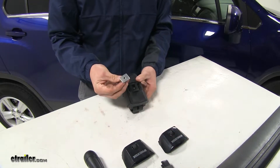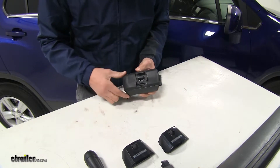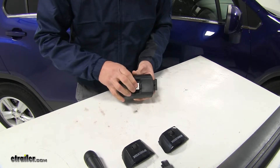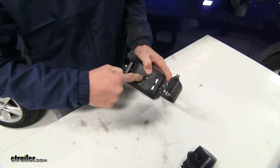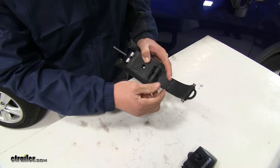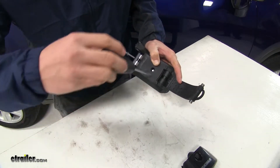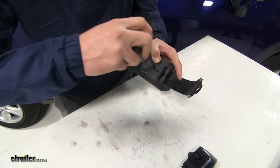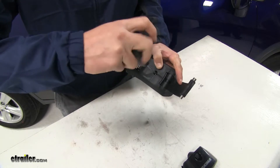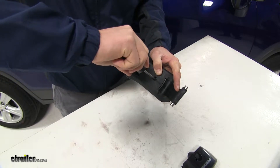Then we'll take our Jetstream adapter and make sure we place it over our bolt. Once it's in place, we can turn it over. We need to be able to access this hole, so we can take our strap, push it all the way inward, and that's going to allow us to get our tool in there so we can tighten our adapters up. We'll take our included tool and tighten it all the way down. The tool has a unique torque feature — it's going to give us three clicks, and that's how we know it's tightened down to the correct torque setting.